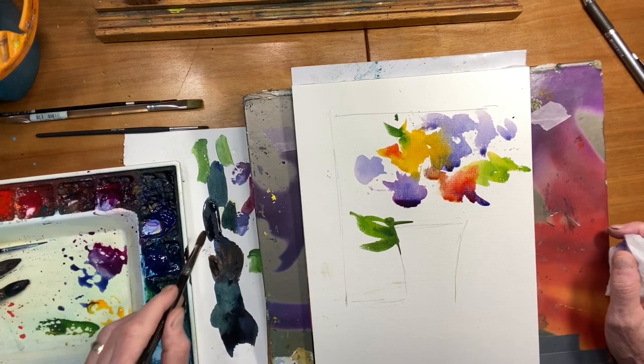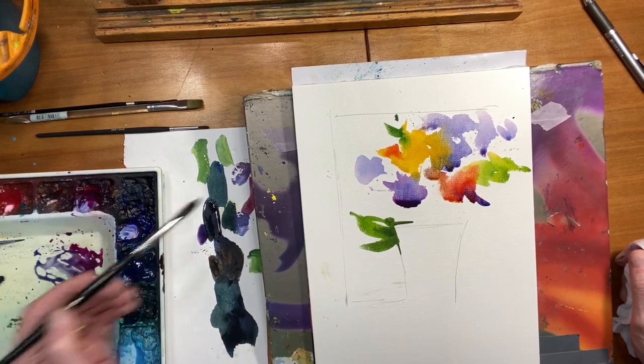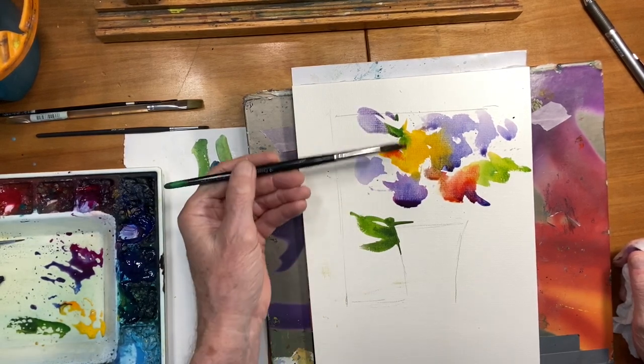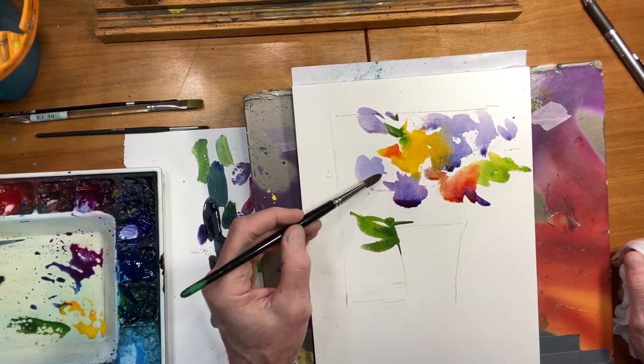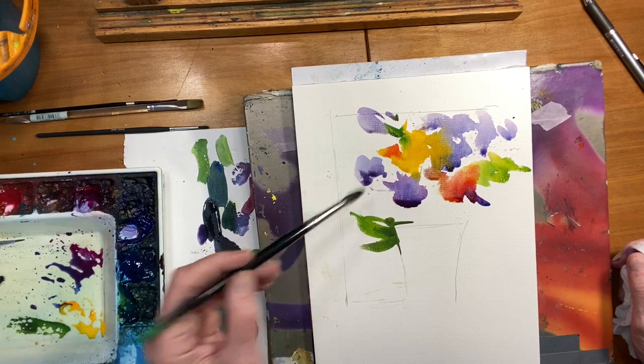Kind of let the painting speak to you — it will if you just slow down. Don't overthink it. A variety of using the side of the brush plus using the point gives you a lot of neat effects and a nice variety of brushwork and brush strokes in your painting.